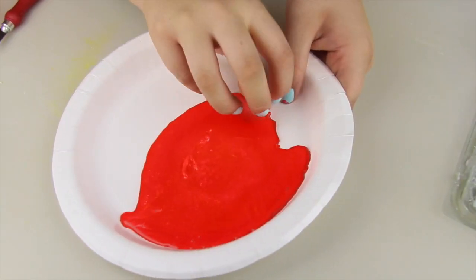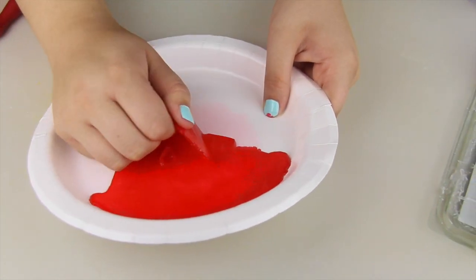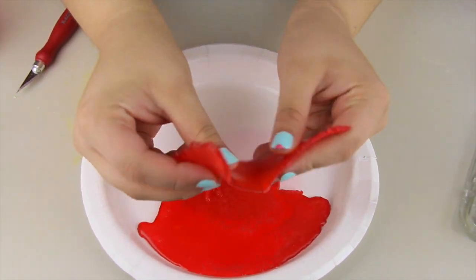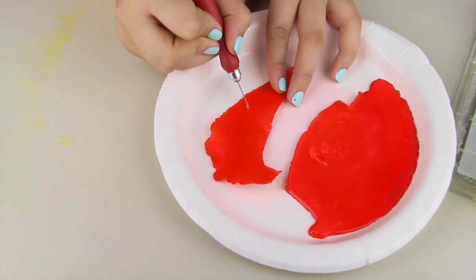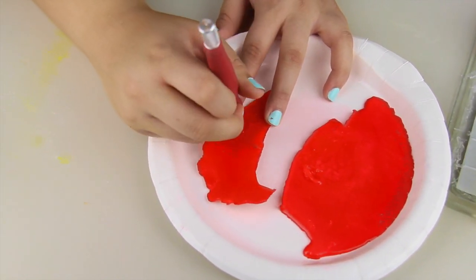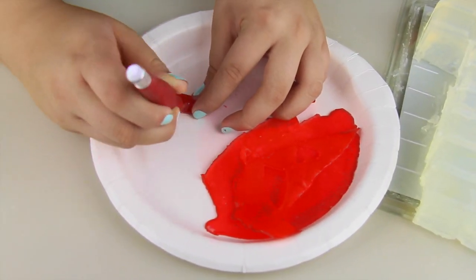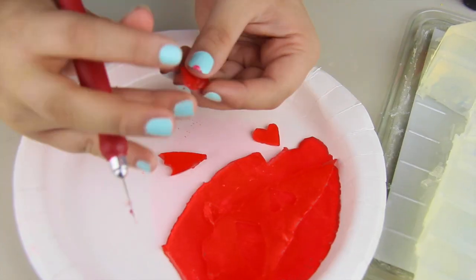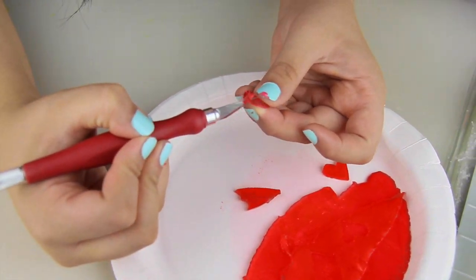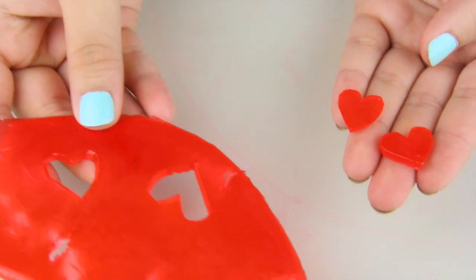Coming back to my red soap, I'm gonna peel a piece right off of the plate — it's gonna be very flexible and easy to work with. I'm taking an exacto knife and cutting out my features. The soap is very soft, so no matter how dry it gets it's easy to work with. Even if your cutouts don't come out perfect, that's fine — you can just use your exacto knife to perfect your little features.